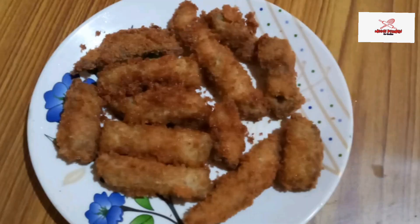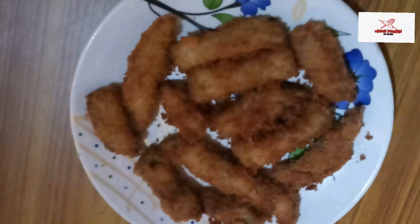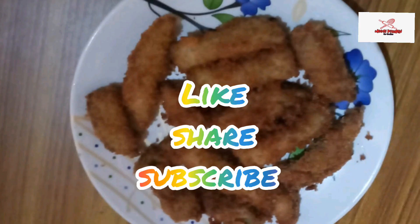Subscribe to my channel. Thank you so much for watching.